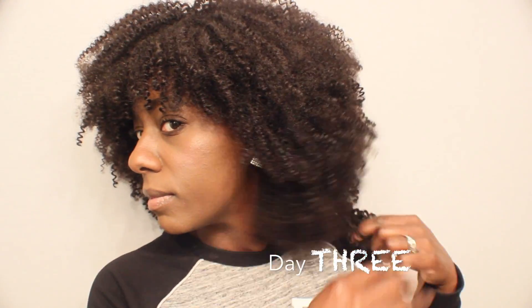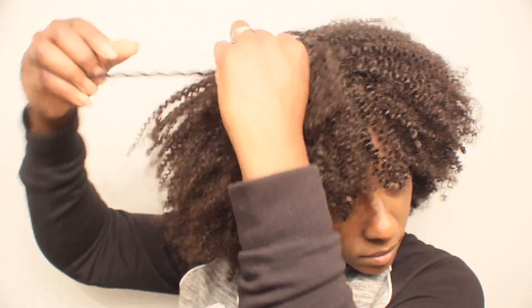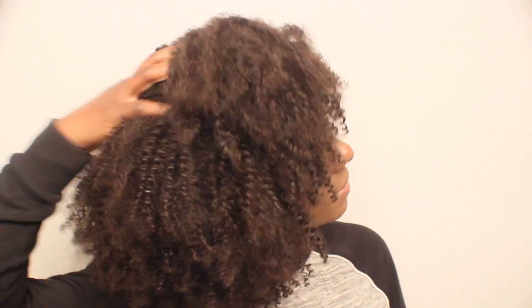Fast forward to day two and the hair is kind of puffed out a little bit. Then at day three I decided to separate the curls more to make it a little more afro-ish. I took each of the strands — not all of them but as many as I could — and just separated them, raking my hands through the hair. This was the final result. I really like that this hair looks more like my natural texture. So yeah, this is the coily texture.